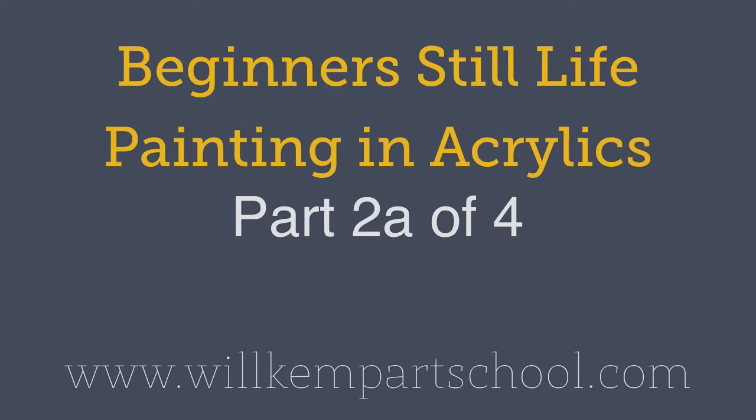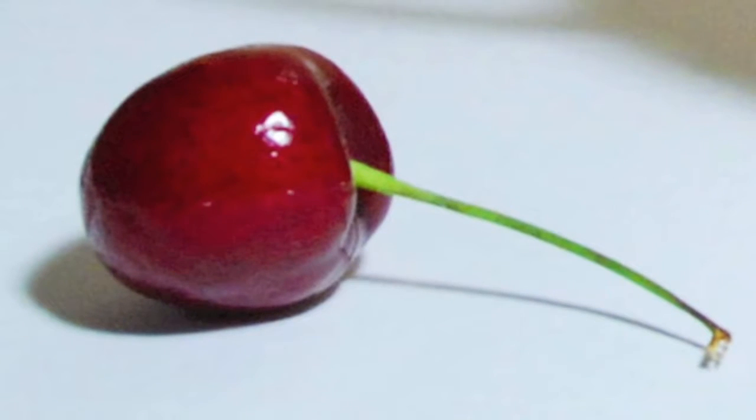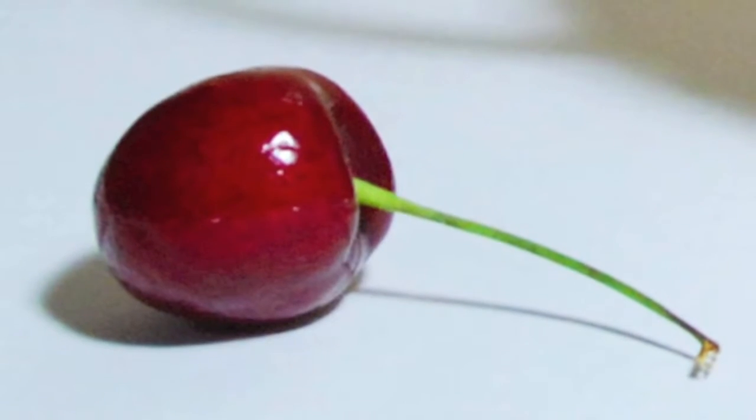Morning class, this is Will Kemp from Will Kemp Art School and this is part two in this acrylic still life painting course.